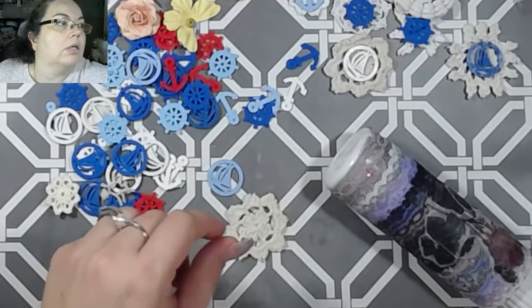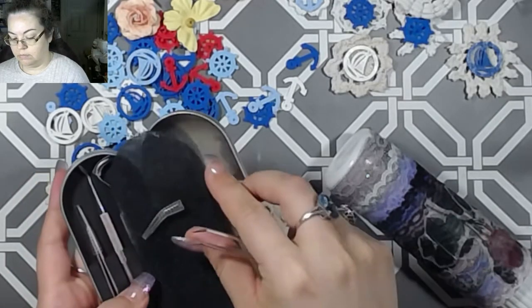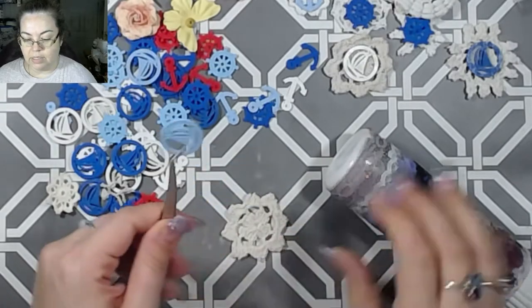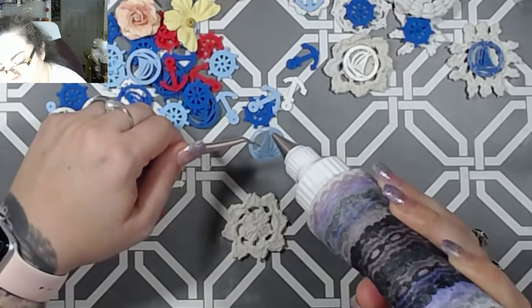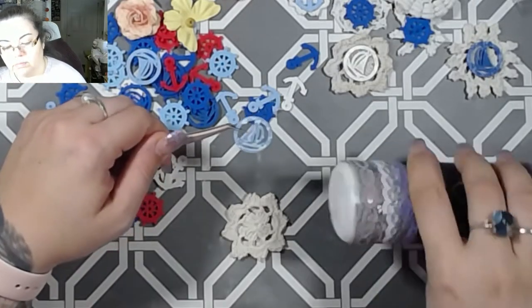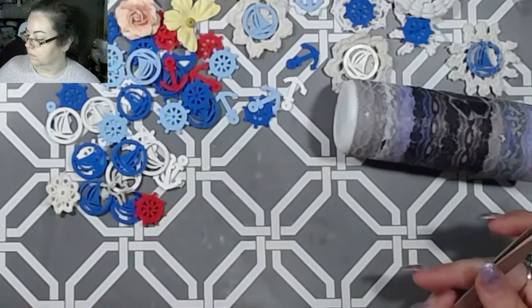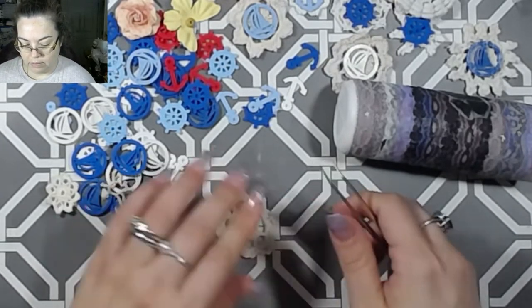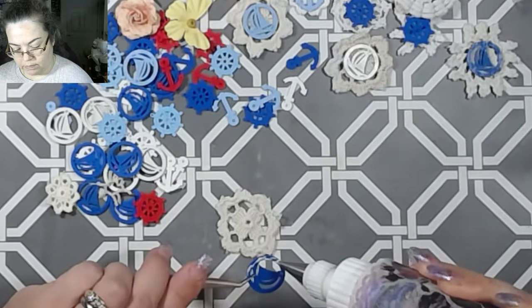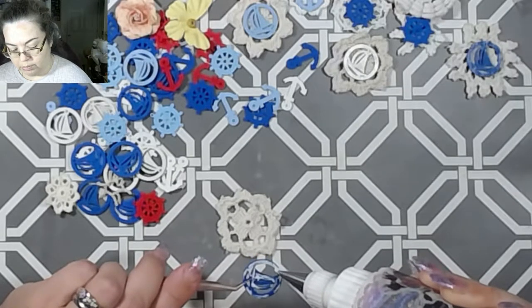Maybe I should be using my tweezers — it's easier so I don't throw them all over the place. I normally do put the lid to my tweezers inside the little container the tweezers go in, that way I don't lose it. But yeah, this is probably what I'm going to be doing all day today.